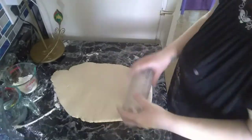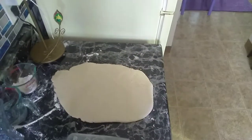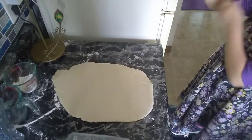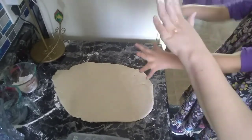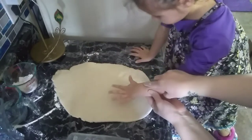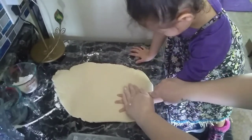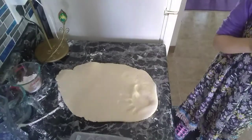Then you are going to have your child come and you are going to put their hand into the dough. When you do this, you want to make sure you press down firmly on their fingers and their hands to make a good imprint in the dough.